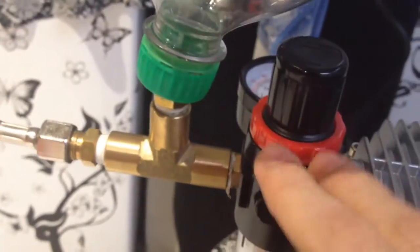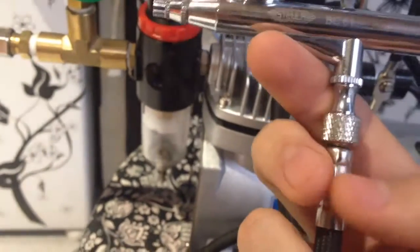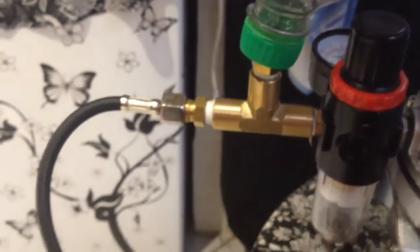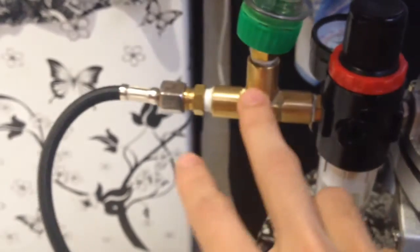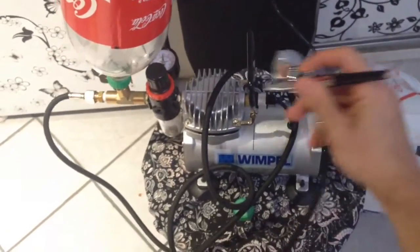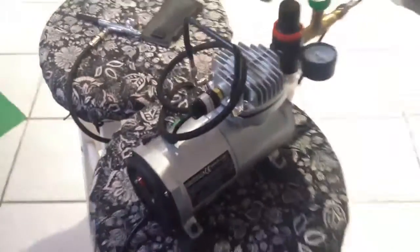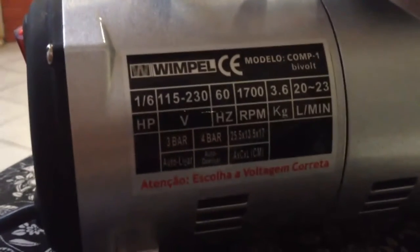I'm just going to run on full pressure without regulating anything. I already ordered an inline regulator — it goes in here. Two bottles on this T, six liters total at full 60 PSI. Amazing — I love it. Easy and simple, just a bottle. 60 PSI, easy — that's it.